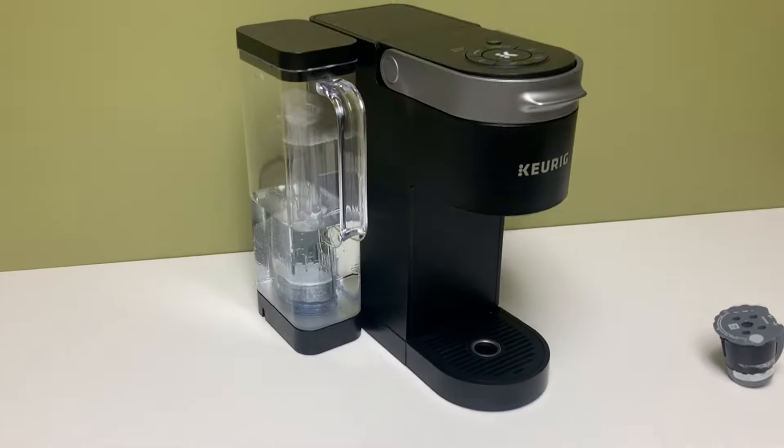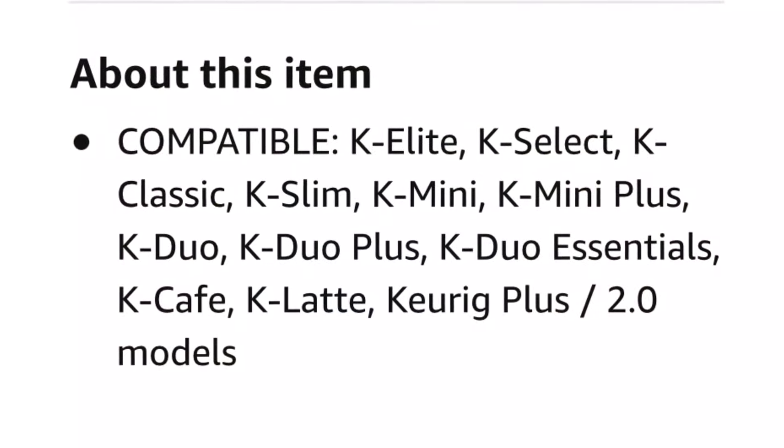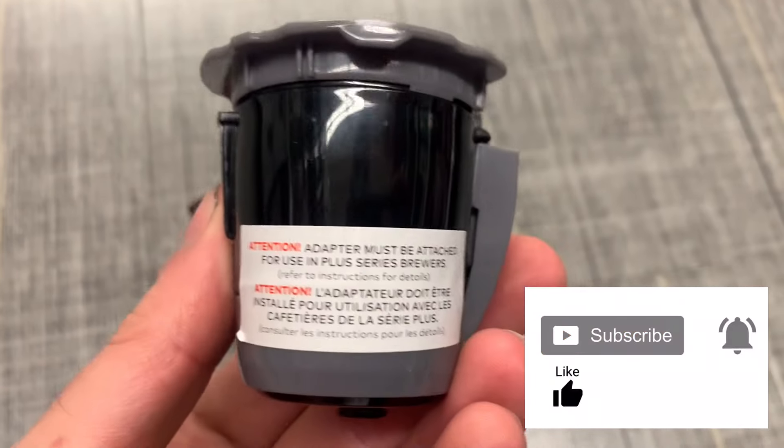In this video I will be installing it in the Keurig Supreme, but it works on all the listed Keurig machines. Before we get started, be sure to subscribe for more how-to and review videos. Now let's get started.